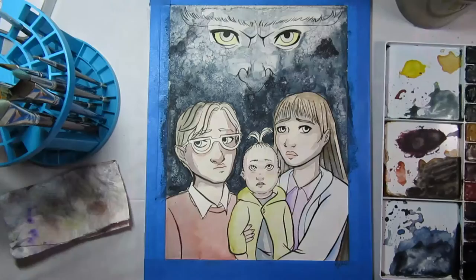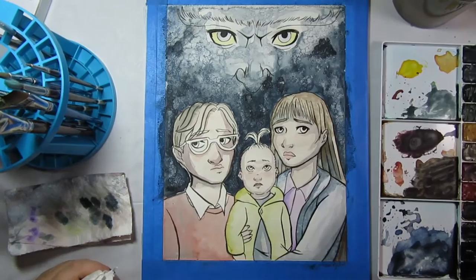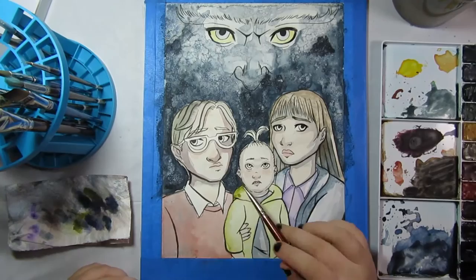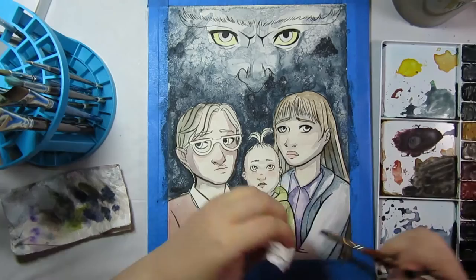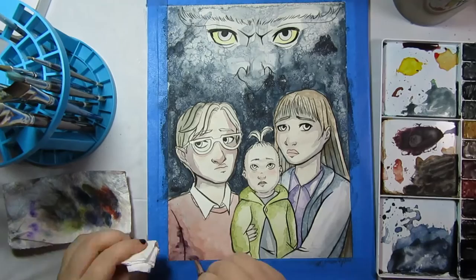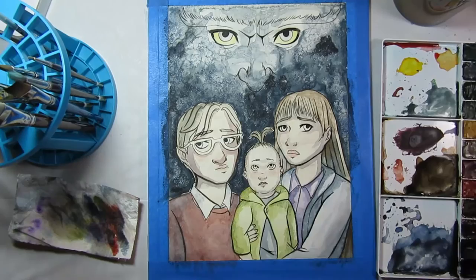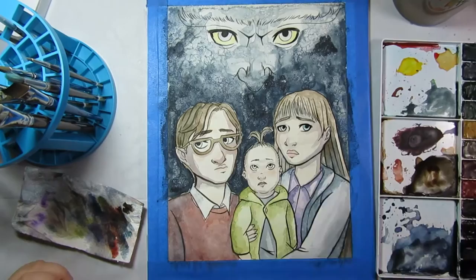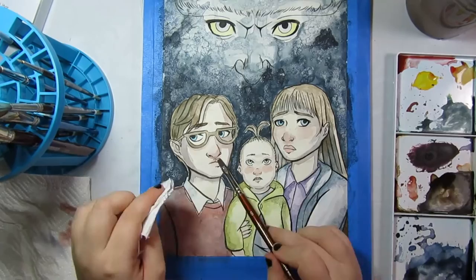As far as A Series of Unfortunate Events goes, I read a few of the books when I was younger when they first came out. My brother had like two of them and I read those, and I saw the movie which wasn't great. I enjoyed the series but never actually finished it, and then the show came out and I knew I'd want to watch it. I binge watched the TV show in like two days and really loved it enough that I got my hands on the whole series. I think I'm on book nine right now, so don't spoil the ending for me.